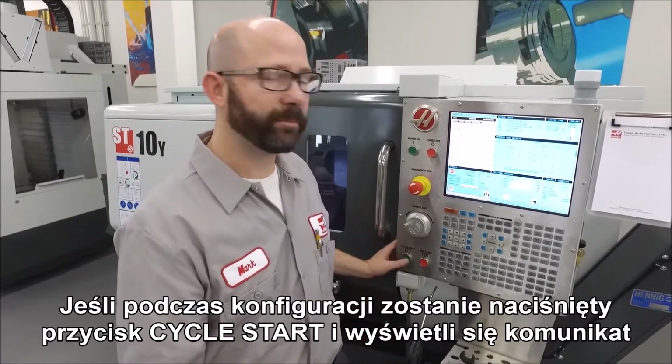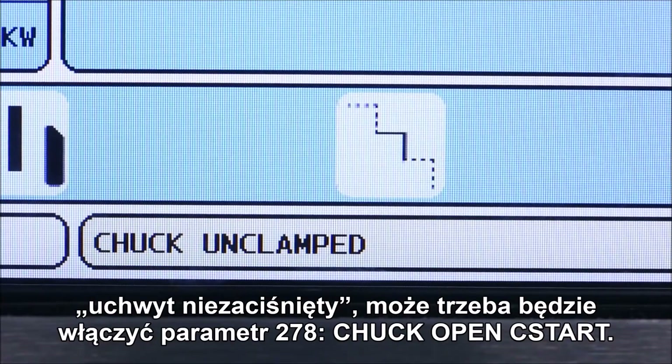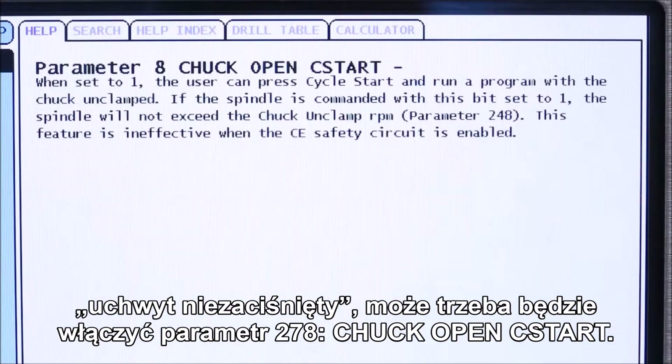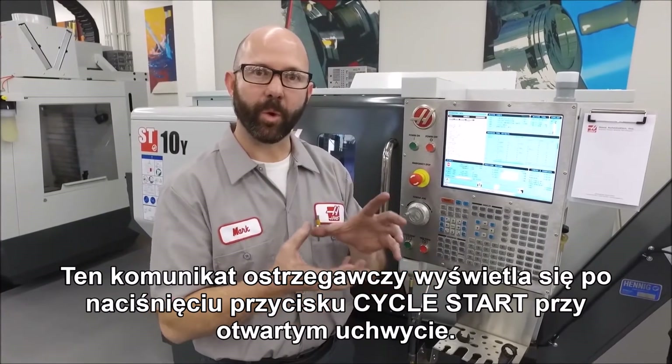Now if you press the cycle start button during your setup and get a message that says 'chuck unclamped,' you may have to turn on parameter 278 bit 8 — chuck open cycle start. You'll get that warning message if cycle start is pressed while the chuck is open.